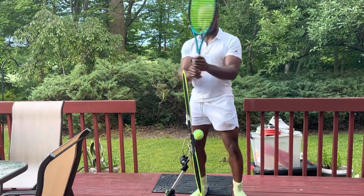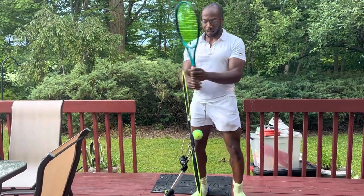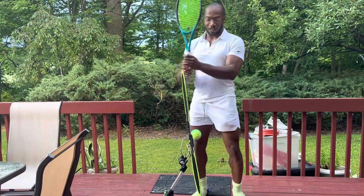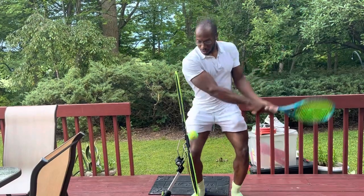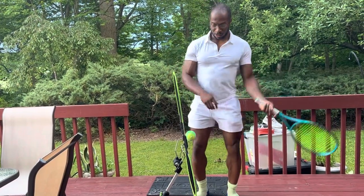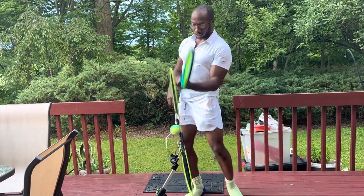For me, the enemy of spin is tightness, and I always get tight in matches — I think that happens to a lot of people. So this really promotes staying loose and bending with your knees and just kind of letting the kinetic chain follow through.